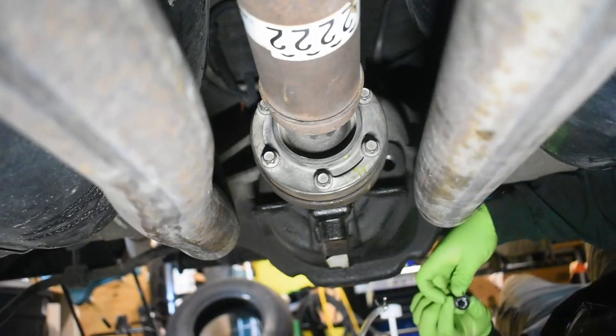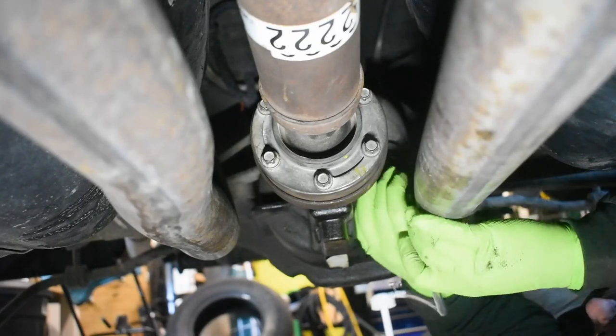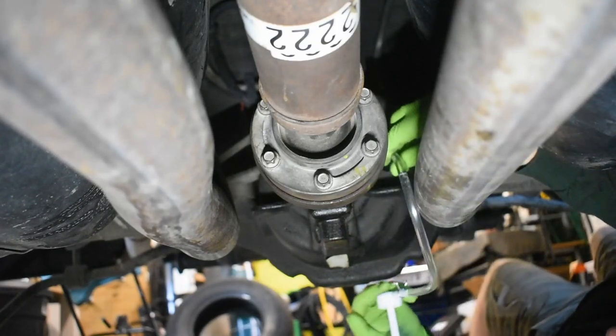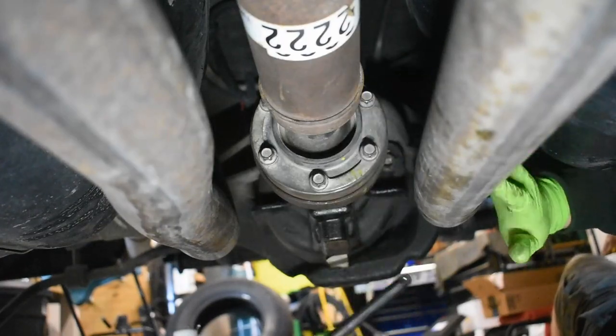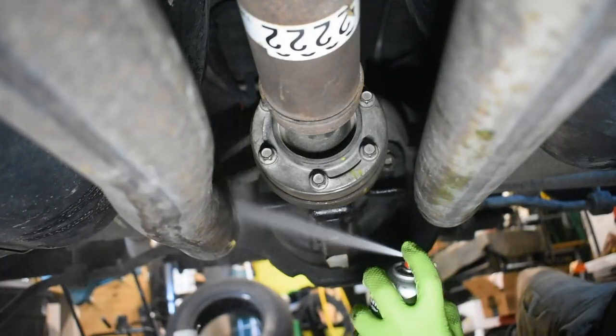Reinstall the drive shaft to the flange and top off the fluid in the differential. Using one of these fluid pumps is the best way to get fluid in here, as the exhaust and fuel tank don't allow for a bottle to be gravity fed. Clean off any spills and excess fluid and take a test drive.